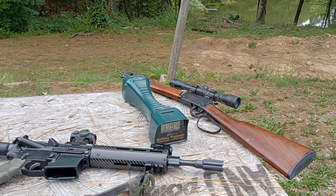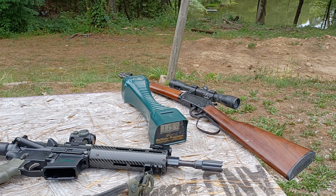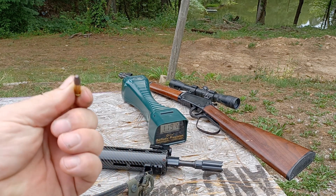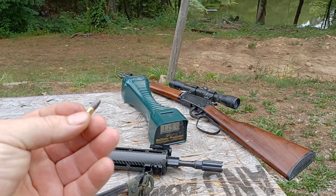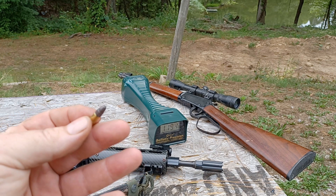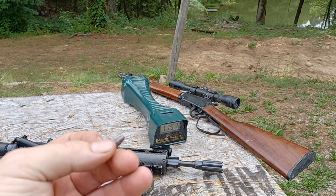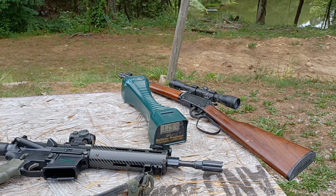Hello YouTube. We are going to do a quick chrono test of an Aguila 40 grain Interceptor — the flat nose solid tip variety. You get much deeper penetration with these than the hollow points. This is a competitor to the CCI Velociter, which is CCI's top defensive or hunting .22 ammo. This stuff actually chronos significantly hotter than the CCI in all the tests I've done so far and tests other channels have done.